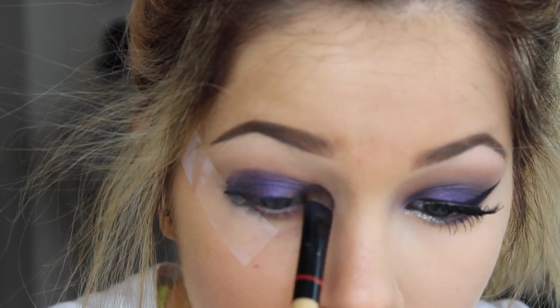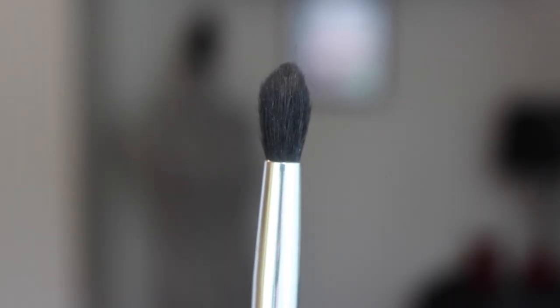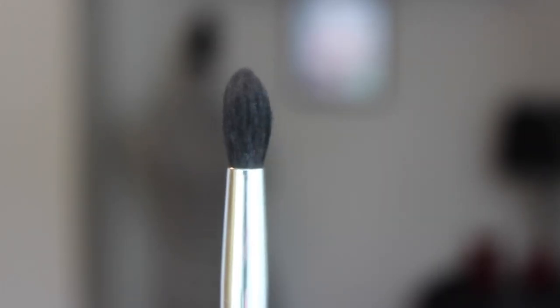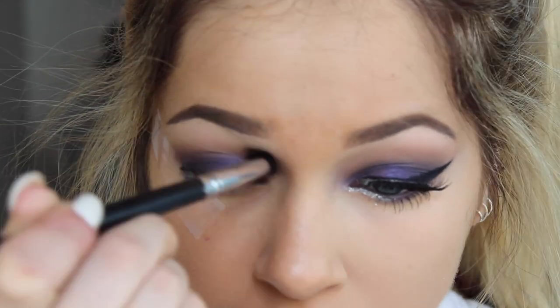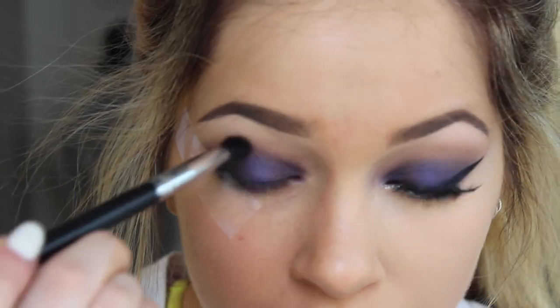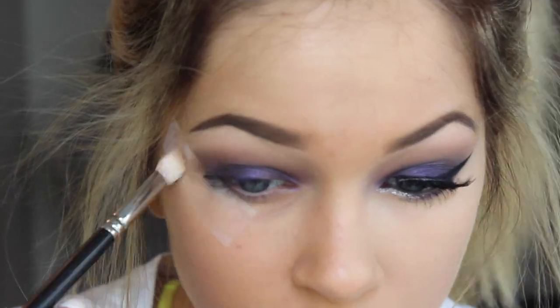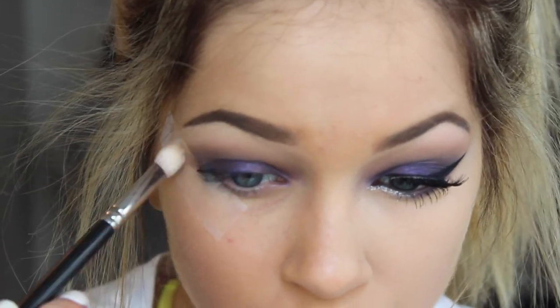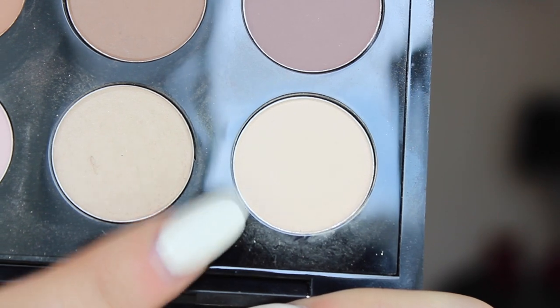We're also going to bring this all the way to the inner corner, but do not blend — I know you want to, I want to, but don't. So we're going to go in with a dark brown and a tapered crease brush, and this is going to blend the purple into the transition color that we used. If you were to just blend the purple and the transition color, it would get muddy, it would get messy and it would be gross. We're just going to go in and blend this with the dark shadow and then gradually blend it.